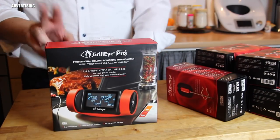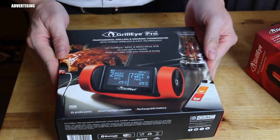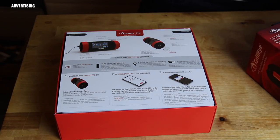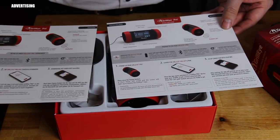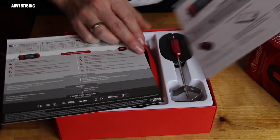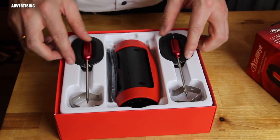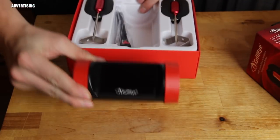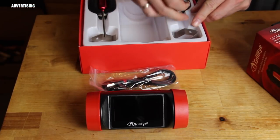This is the box and we're going to open it. First of all we'll find two manuals — one in English and one in German. Some of you might have seen my video from a year ago where I did the unboxing of the first Grill Eye. This is the second, improved version that came after, addressing points we felt could have been better.